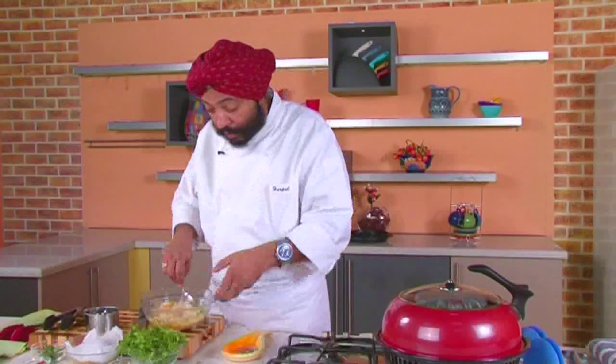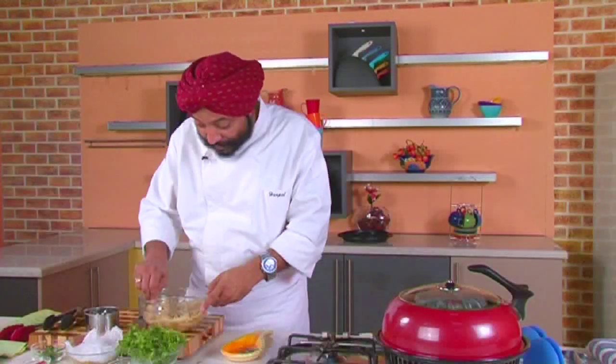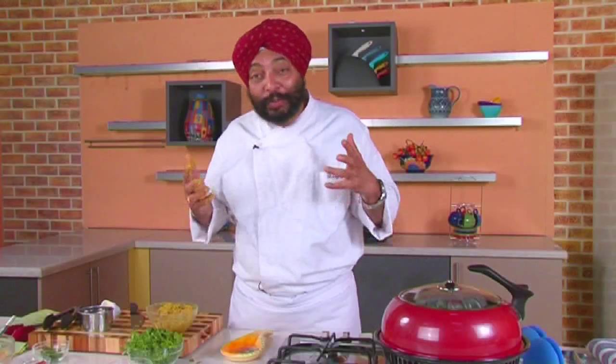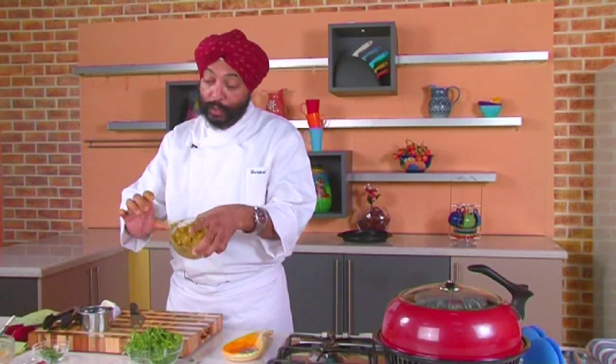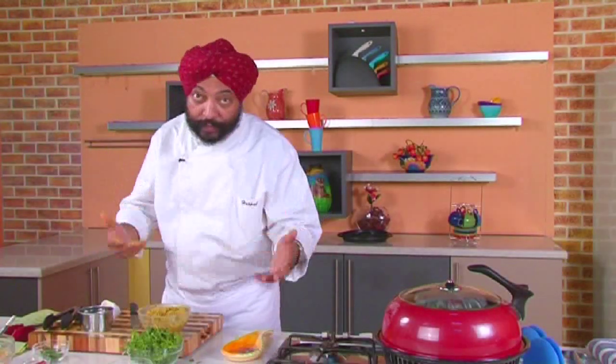Now add water, but be careful — you don't want the dough to be watery. It should be nice and firm but soft as well. Thalipeeth is actually crisp, but the onions keep it moist. This dough I've made is nice and soft, with very little gluten because it's multigrain flour. Some people also add tomatoes, or use red chili powder instead of green chillies — traditional Maharashtrians typically use red chili powder.